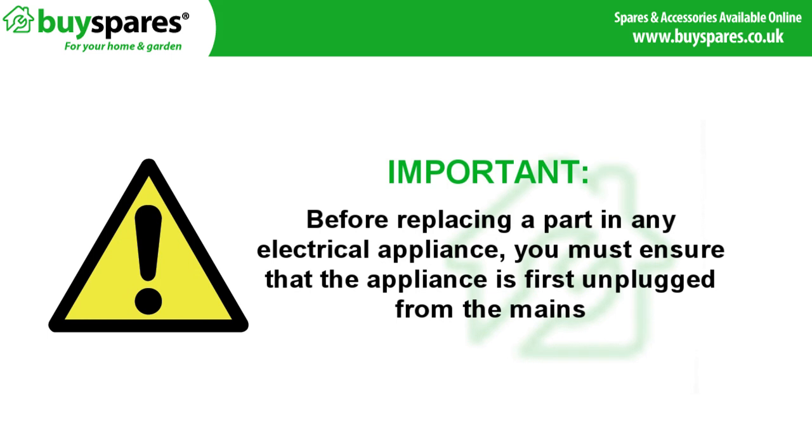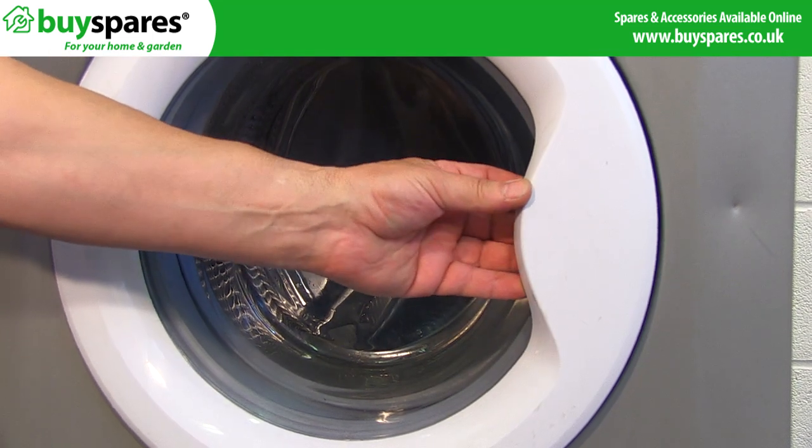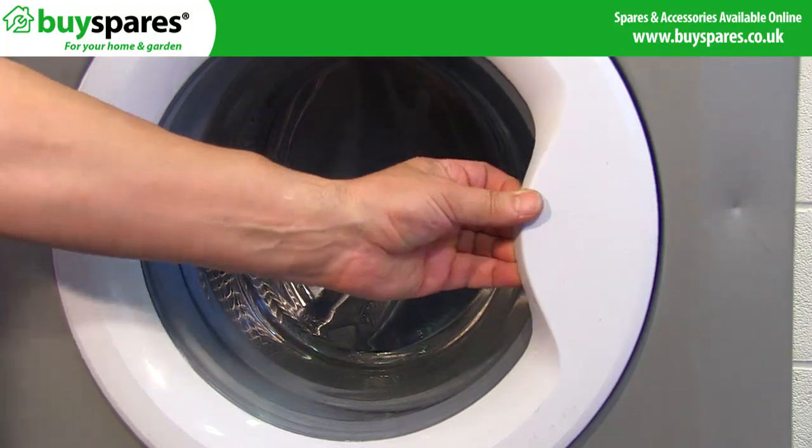Before replacing a part in any electrical appliance you must ensure that the appliance is first unplugged from the mains. If you cannot open the door and the door handle feels loose, you may have a faulty handle and need to replace it.